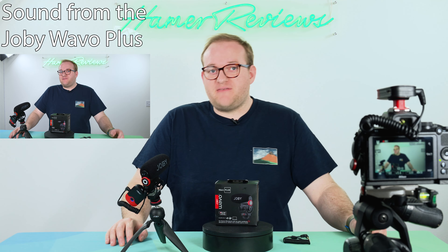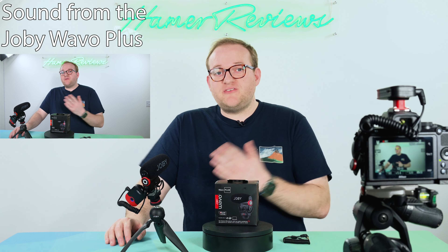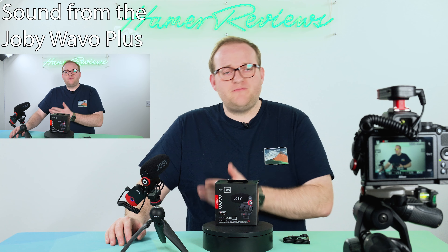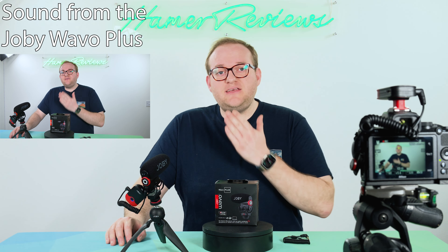Now this will also give you an idea of what the audio is like if you were to record it really close to you in almost a podcast-style setup. So if you record podcasts — or even your own podcast rather than just other people's — you could easily use this microphone as well.